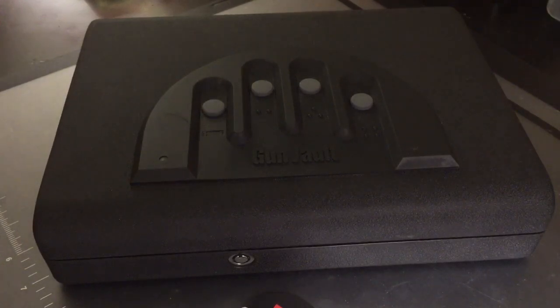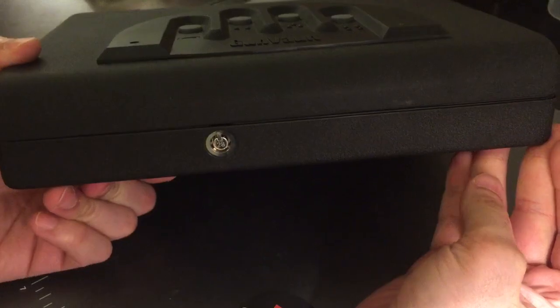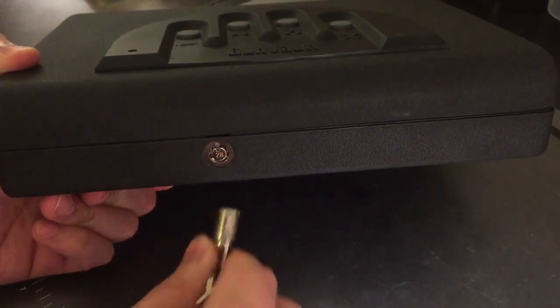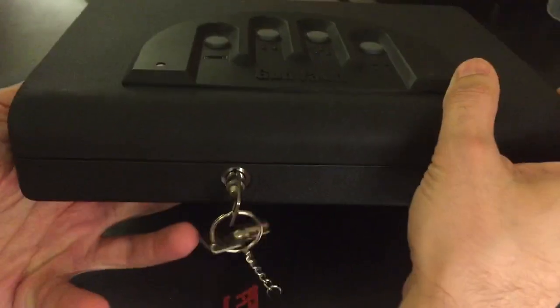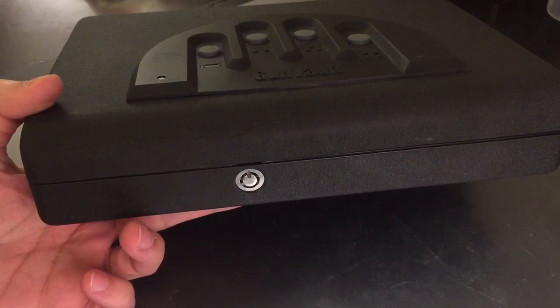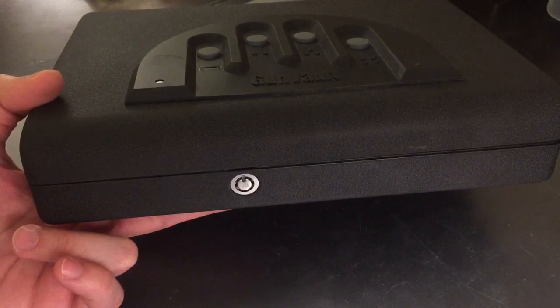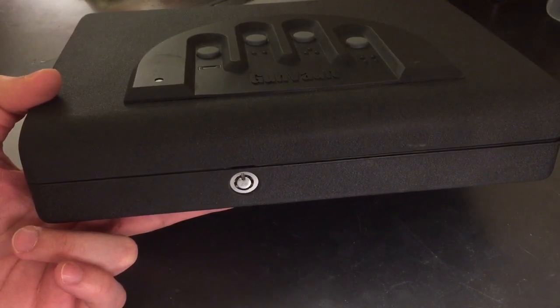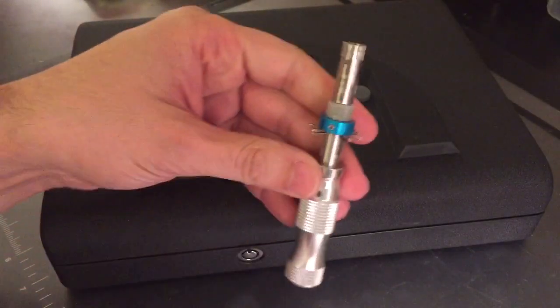But that's not why I made this video — I'm the Lockpicking Lawyer. The other weakness has to do with the mechanical override, this lock on the front. This mechanical override is a 7-pin tubular lock. If you open that up, the Gun Vault Biometric opens. Unfortunately, this tubular lock is a very, very cheap one, and it can be opened relatively simply with a tool like this.